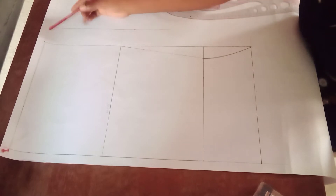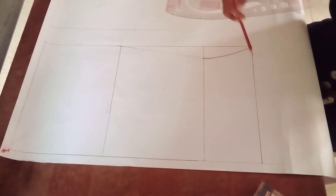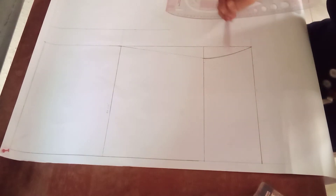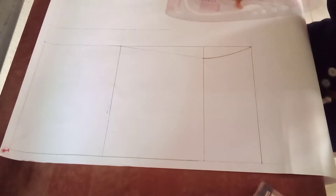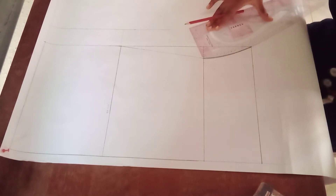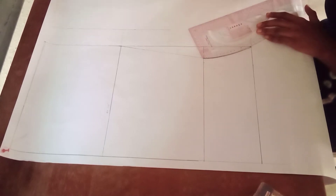In my previous video I showed you guys how to draft a basic skirt pattern. The basic skirt pattern we're using here has some adjustments — my hip measurement is what I used for my waist measurement. Then from point zero I measured to my knee length, came up by five inches, and from the adjusted knee line I came in by 1.5 inches and connected it back to my hip line. Then with my pattern master I made a nice curve connecting my adjusted knee back to my original knee.